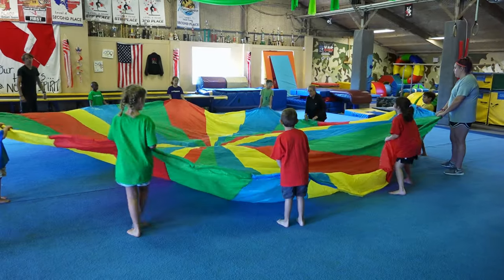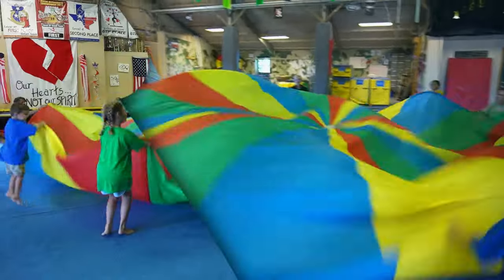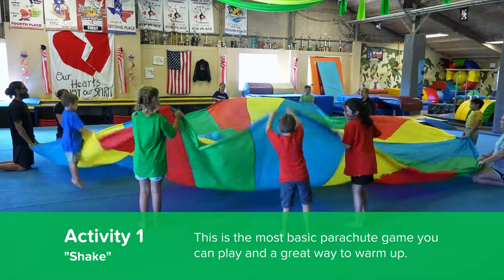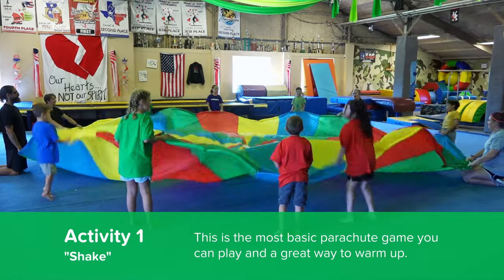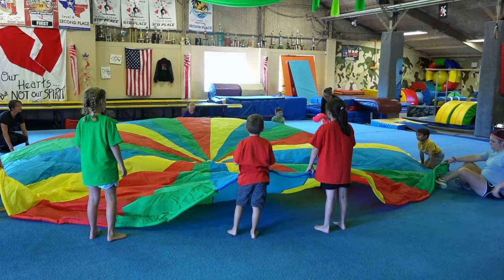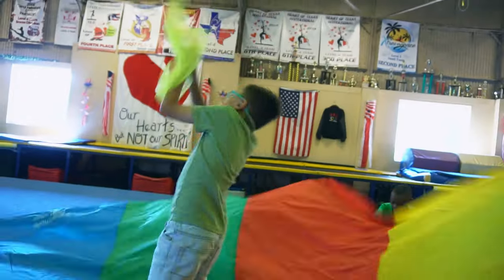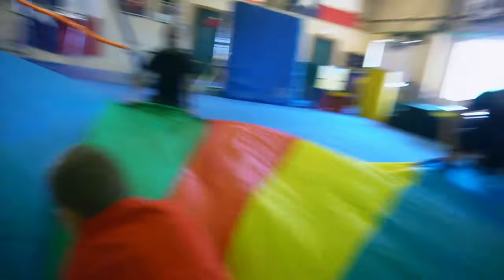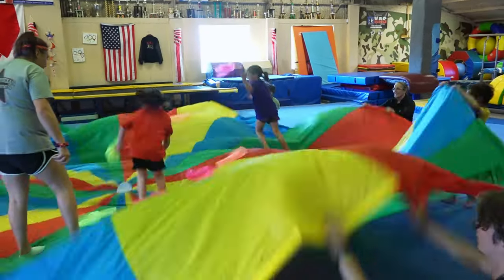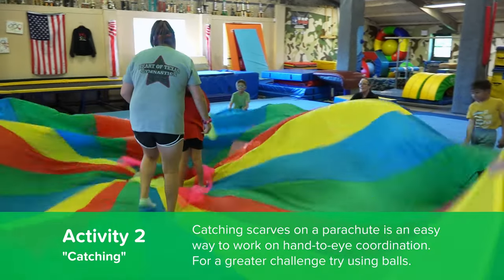I'd like everybody to shake the parachute — one, two, three! Now I'm going to put some scarves out on the parachute, and we're gonna let two people go on the parachute and try to catch the scarves while we shake it. Throw it and go get another one!